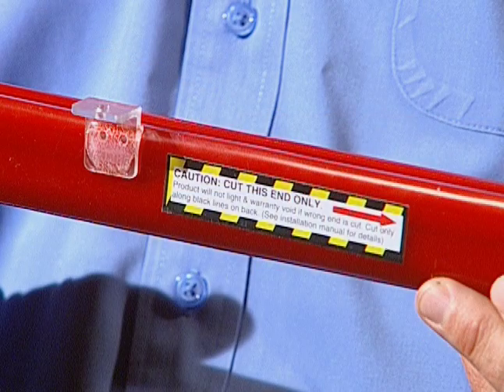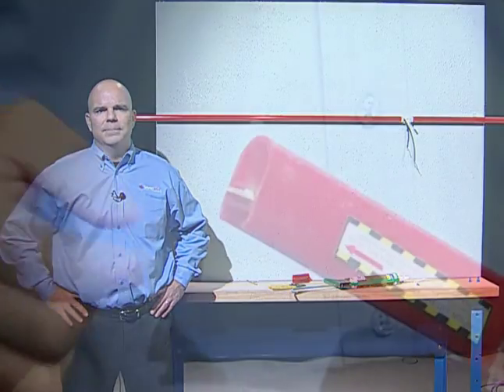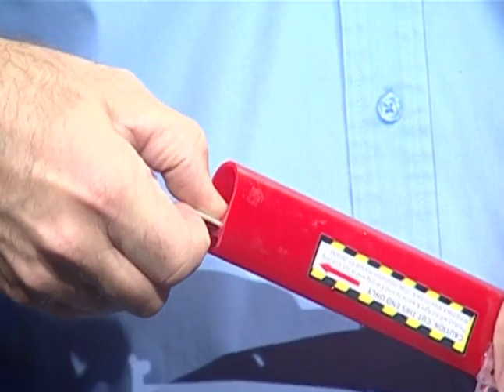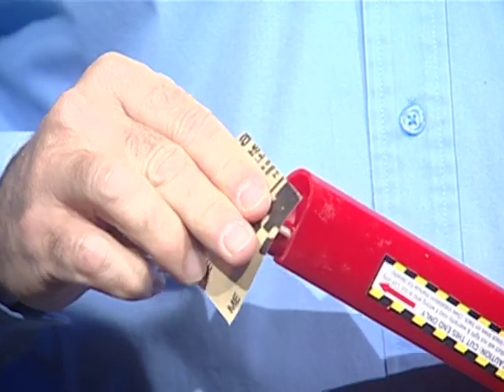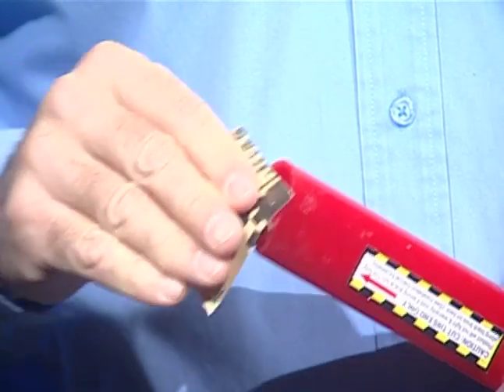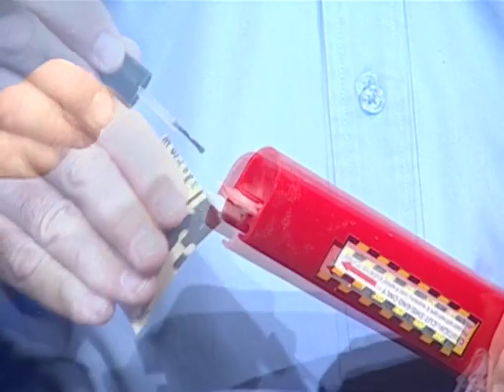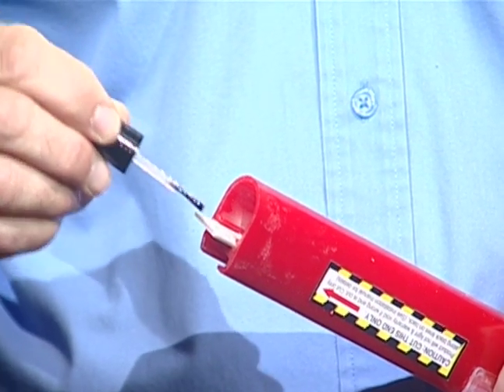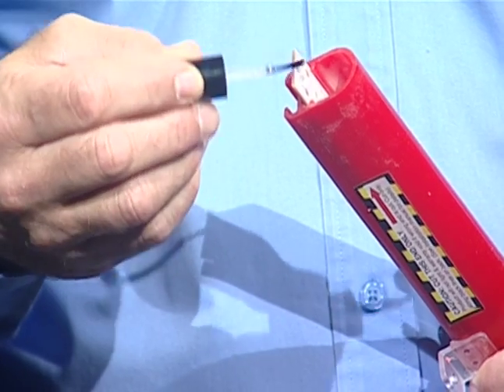Make sure to read the label for the proper side to cut. After cutting the side with the small connector, that side is scrapped. Gently pull LED board out of tube. Deburr the cut end of the LED board and LED Stripe extrusion with enclosed sandpaper. Make sure to remove all debris from the LED board and LED Stripe extrusion.